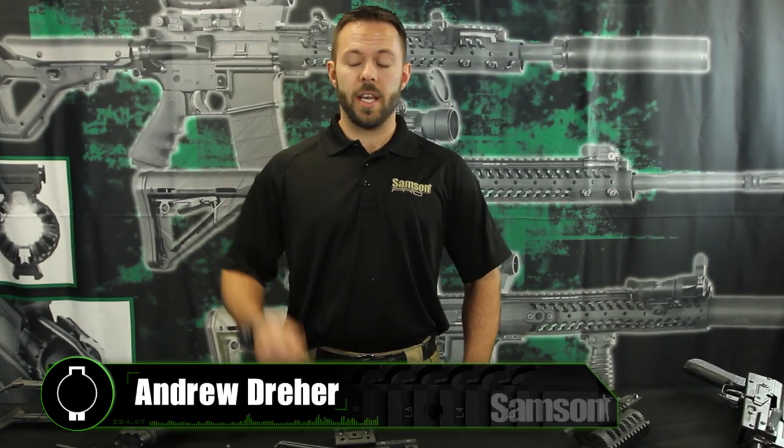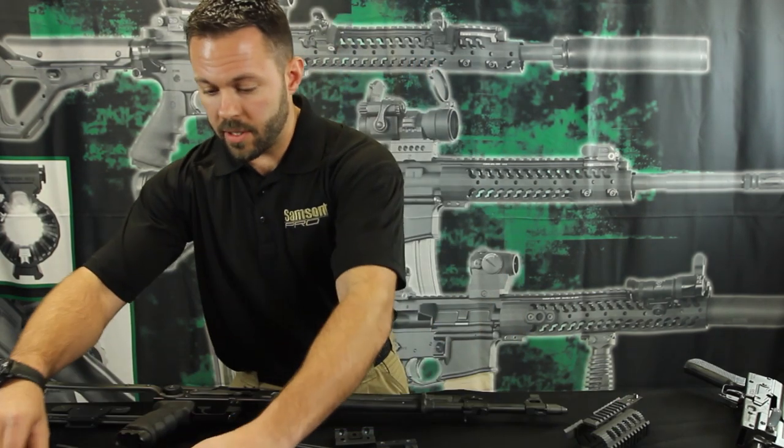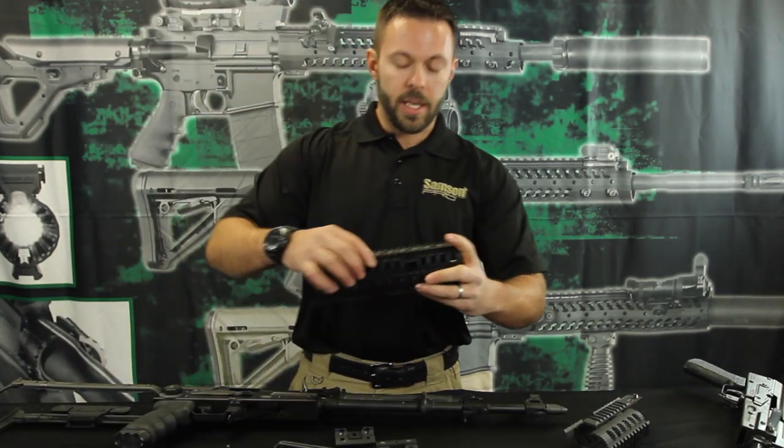Hey guys, I'm Andrew Dreher with Sampson Manufacturing. We're here at the Sampson Pro Shop today to show you one of the great offerings that Sampson has to offer: the K-Rail Model 1.